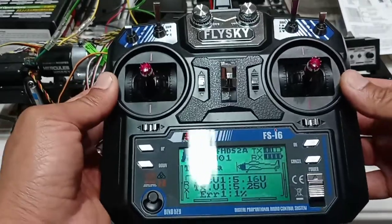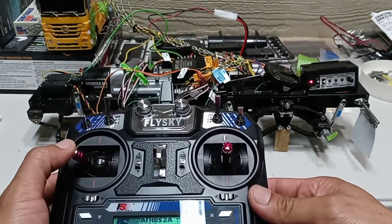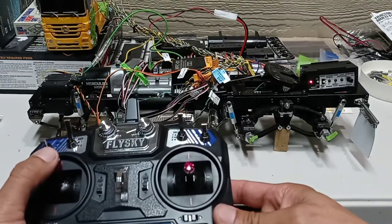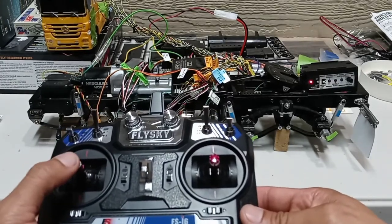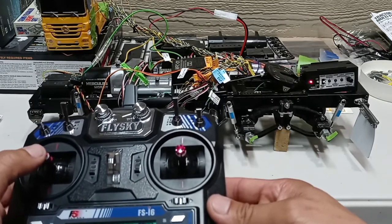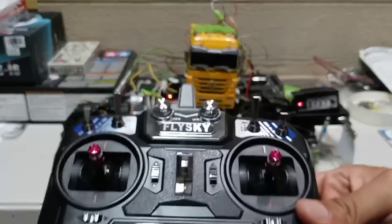To put the truck in parking and rev the engine, simply move the left stick to the left — you hear it clicking — and now you can rev the engine. To turn it off, move the stick again to the left, you hear it clicking, and now you can give it throttle again.